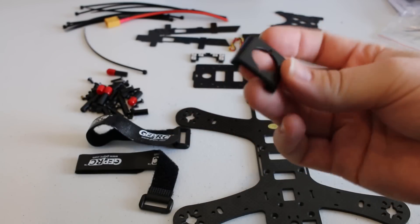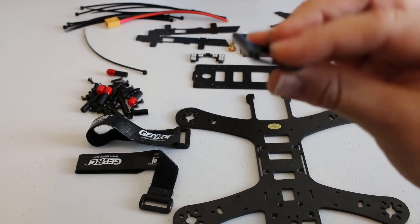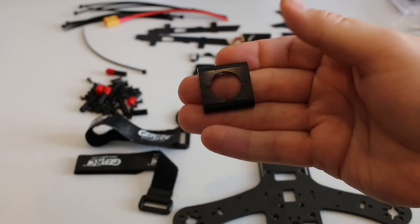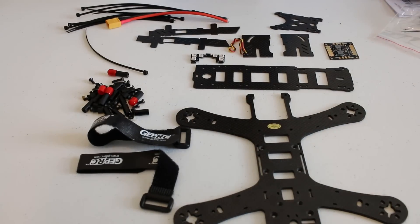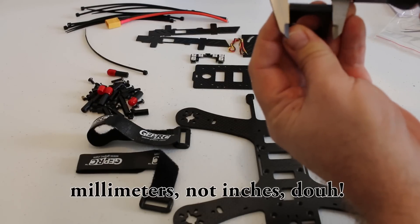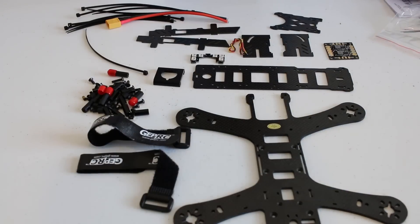You've got the actual FPV mount for the camera. It is very, very tiny. I'm not sure how I'm going to attach the camera yet, but it does have some mounting holes on the side. This thing is right at about 30 inches in width — 30 inches from side to side.